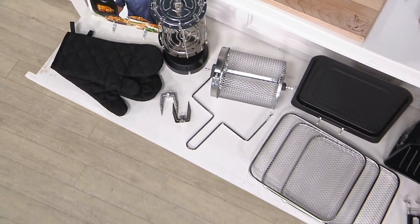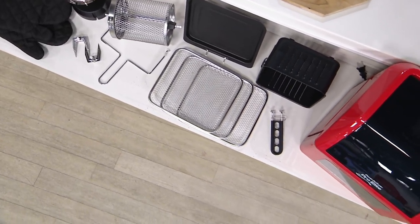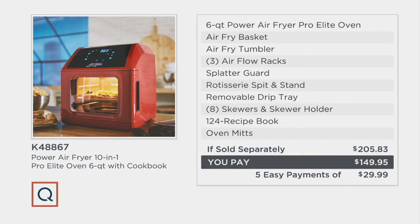This is the Power Air Fryer oven — you've seen the infomercials with Eric Theis for this. We have a way better price here at QVC. You get all the stuff; you don't have to buy anything extra. He's even done a hardcover cookbook for you with 124 recipes to get you started — and there are recipes for every function, especially the dehydrator if you're unfamiliar.